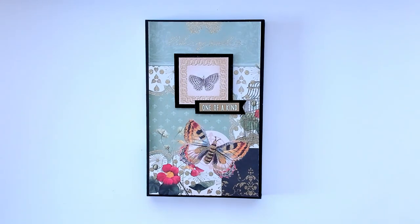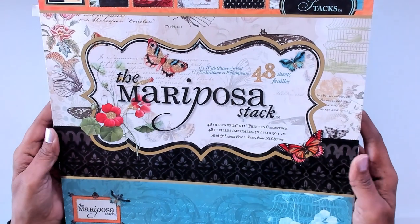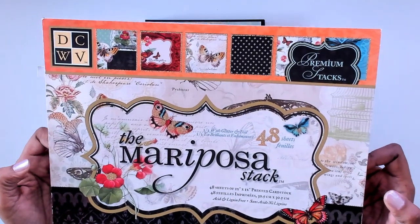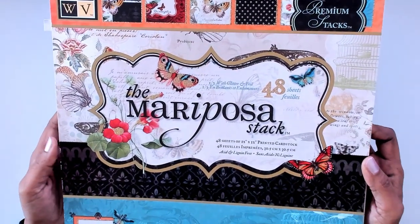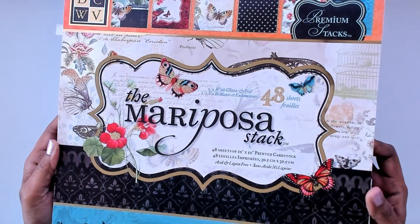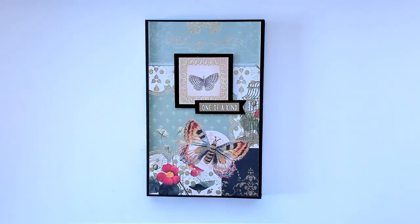It's like a folio, and let me show you the paper pad I used before I begin. It is this Mariposa stack — a very beautiful paper pad. It has a lot of gold embossing in it and the colors are absolutely stunning.